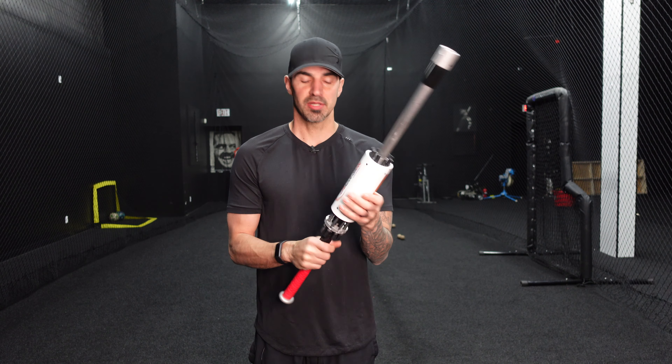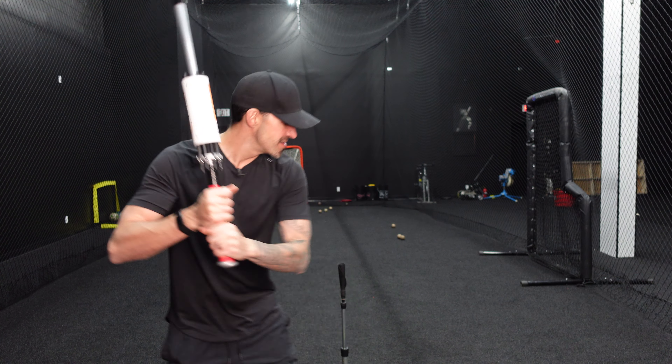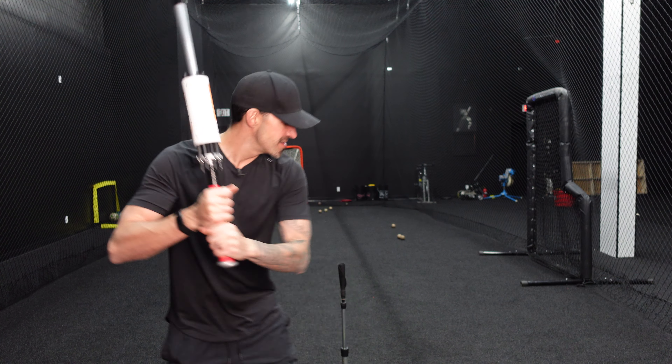This is my first swing with the Pro Velocity Bat — we want to listen for that double click. I'm getting old and not really loose, but we're going to jack this up.